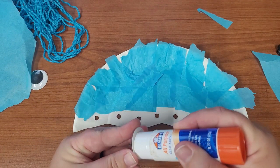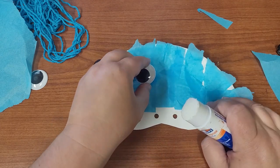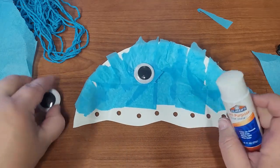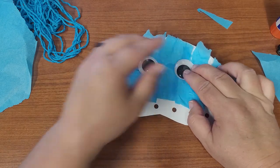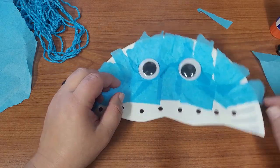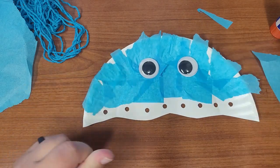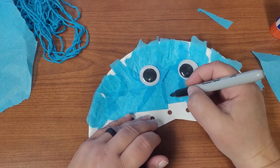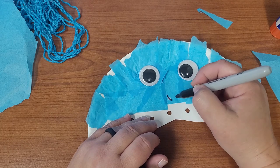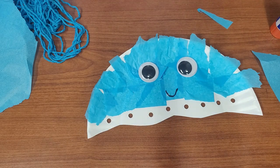Now I'm going to add the eyes. These are pretty big googly eyes, so you might want to use Elmer's glue. If you use a glue stick, just make sure you give it plenty of time to dry before you start playing with it. I love these giant googly eyes — they are lots of fun. If you get some glue on them you can try to wipe that off with a baby wipe or some water later. Then use your black marker to make a little mouth — a smiley face or whatever kind of mouth you want to give your jellyfish. You might also want to wait to do that step until the glue is dry.